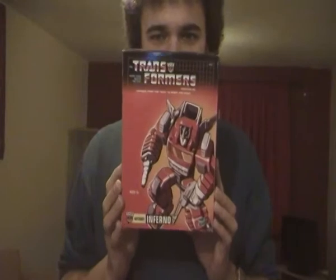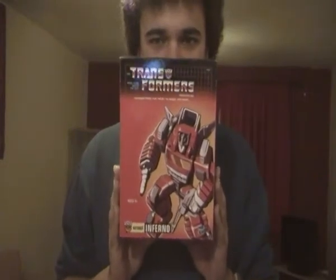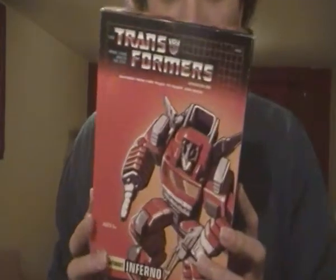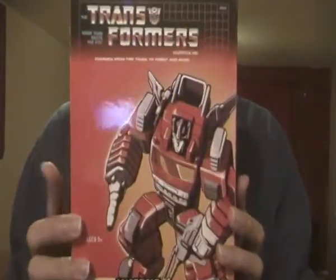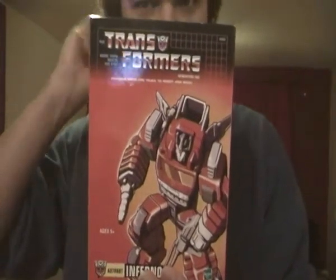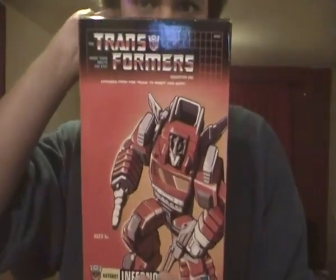Hey guys, today I'm doing a special Transformers G1 video on the Transformers Commemorative Series G1 Inferno. This is a must for all Transformers G1 fans and G1 Inferno fans as well.